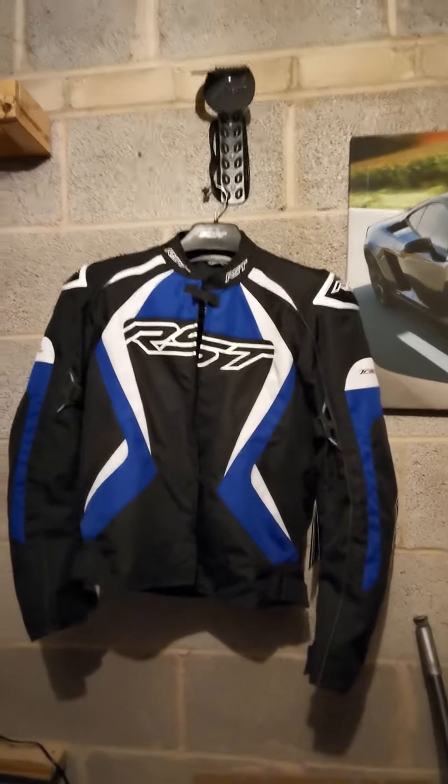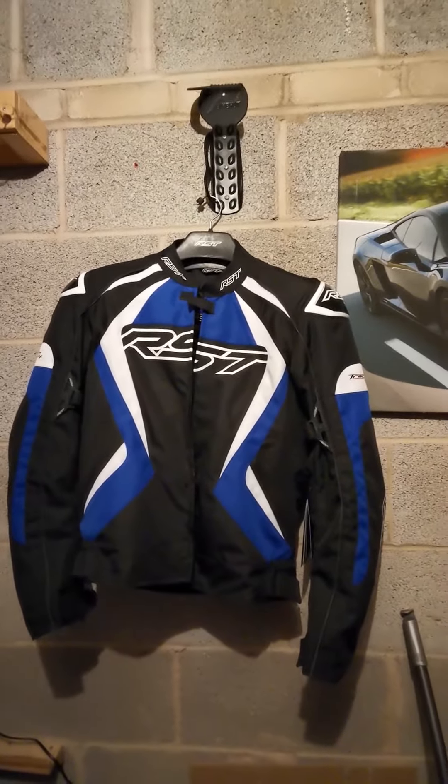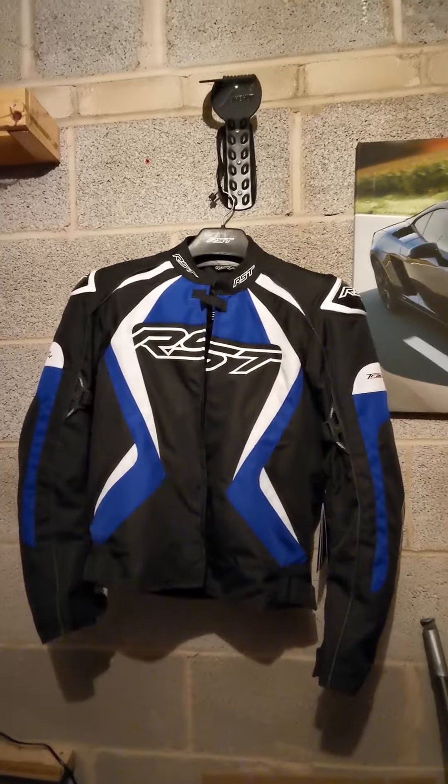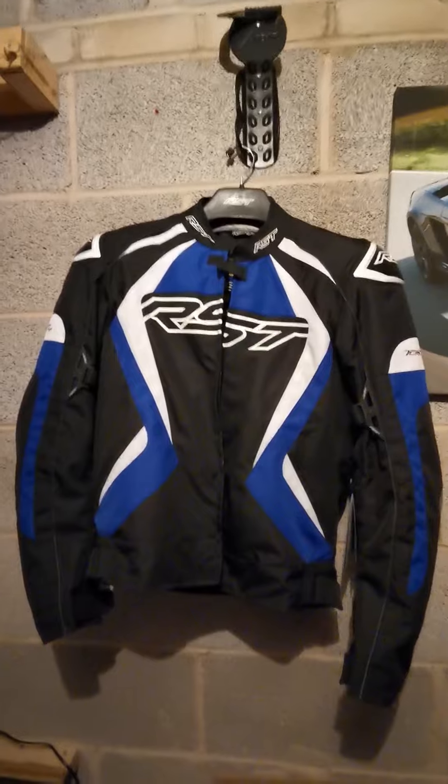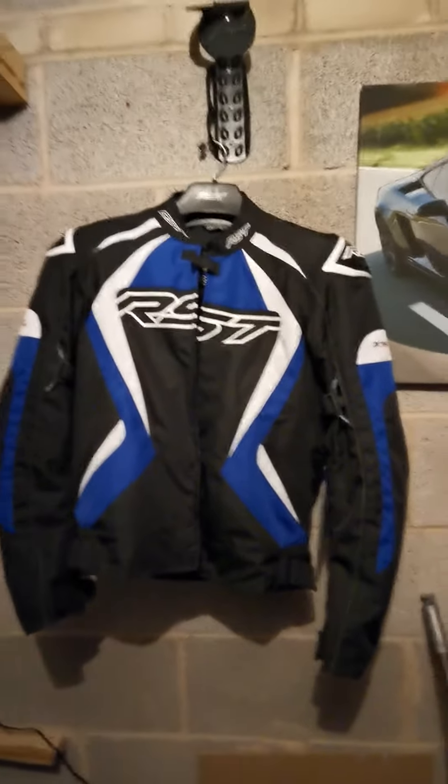Hi and welcome to my review of the RST Track Evo 4. I bought this jacket just as a cheeky Christmas present really. I thought I'd just go through its features.